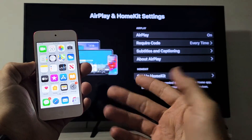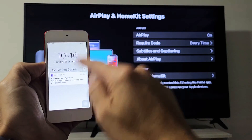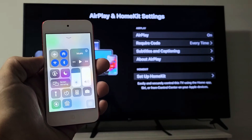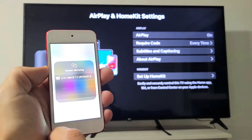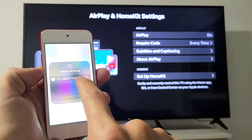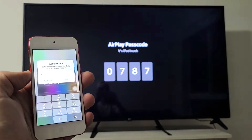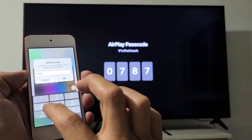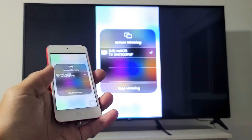Here's my iPod Touch. Bring up the control center — on this one, it's actually if you slide from the bottom up. The control center pops up, and I see screen mirroring right there. Let me tap on screen mirroring, and then LG is right here — here's my TV. Let me tap on that. The first time you do this, you would have to input a code. So 0787, 0787. Let me go ahead and pop that in there.